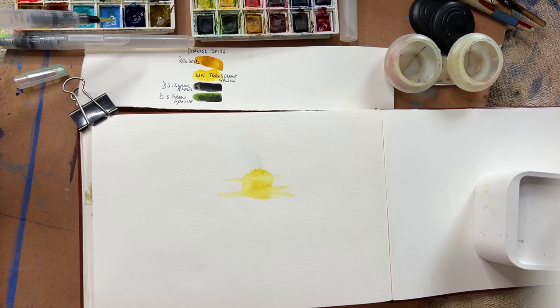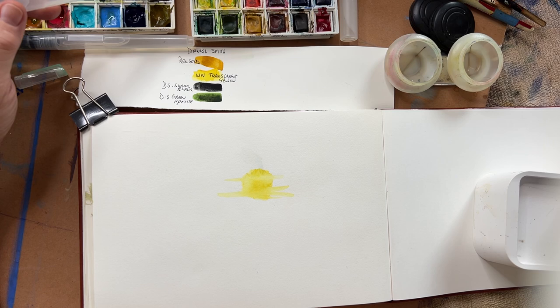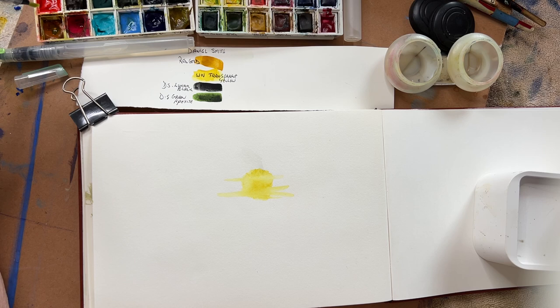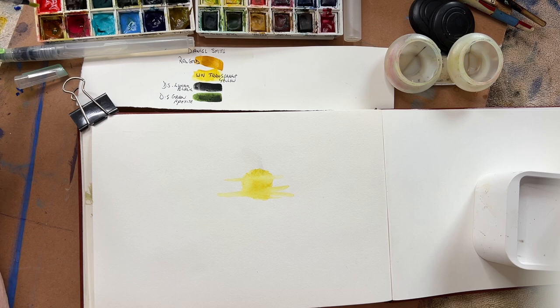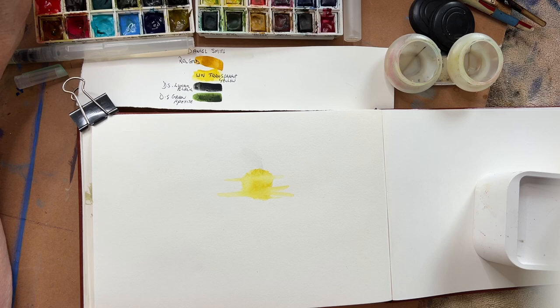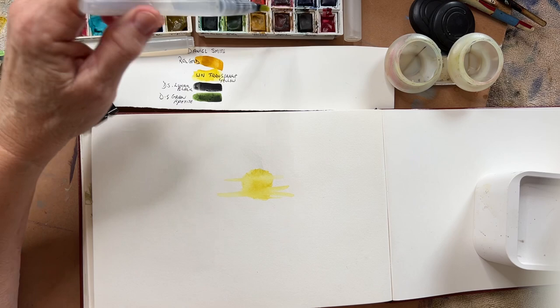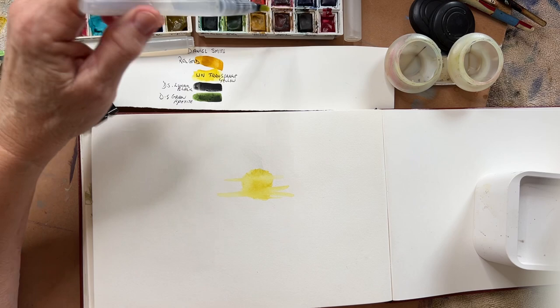In this palette I have Daniel Smith paints — tube paints that have been squeezed into an empty palette. The Winsor and Newton sketch or travel palette is quite expensive, but I just like this size because it's so compact. The original set was nearly used up, so I just popped out the little containers inside — they come out easily with a knife — and filled the empty set with some of my preferred paints.